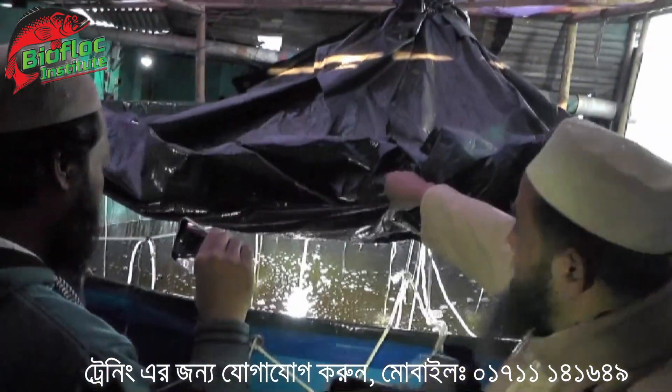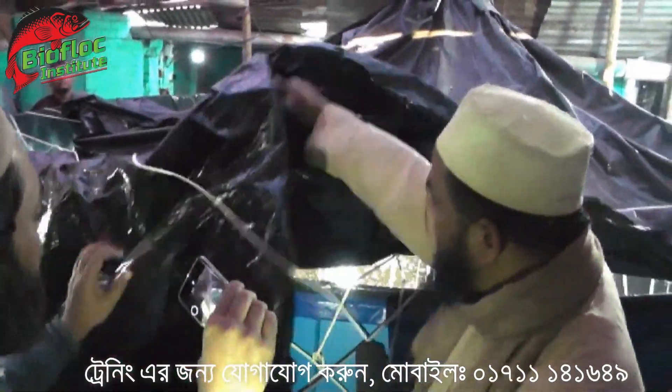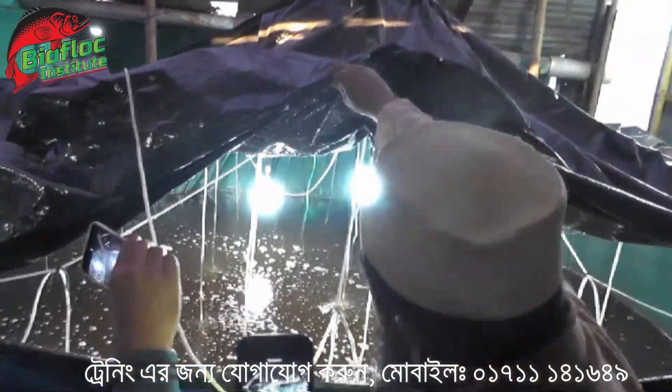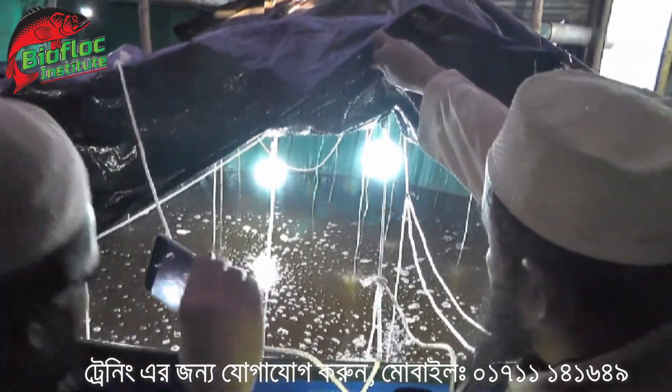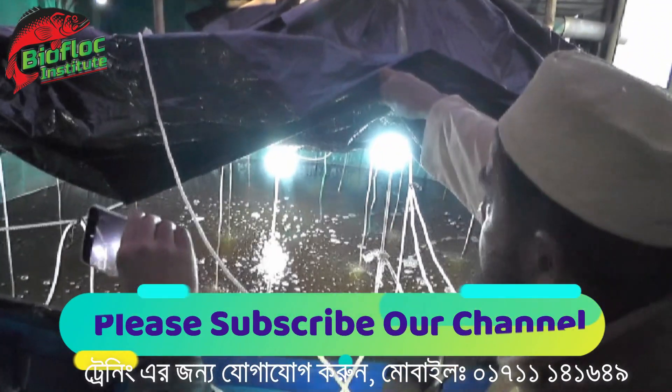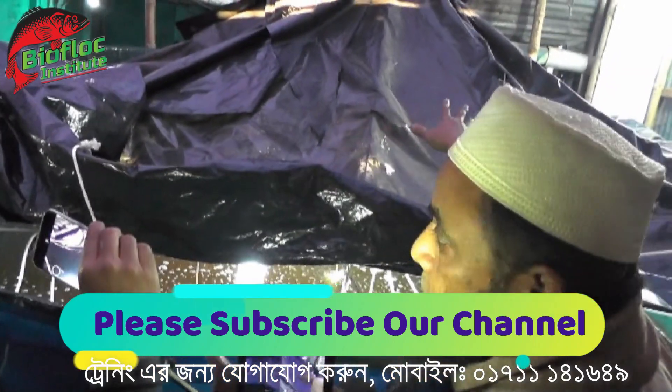Now we have a sheet color protection. This is a big color. We have a lot of light on the side. We have a lot of photosynthesis bacteria. We have a light on the side — LED bulb. This is a sheet color solution. We've put something over here.